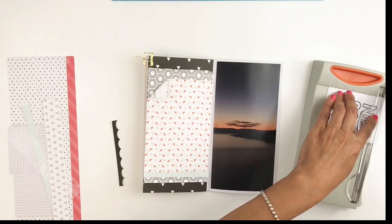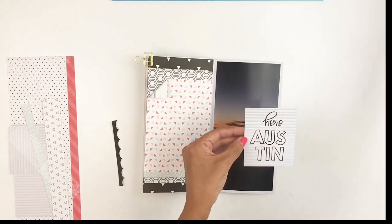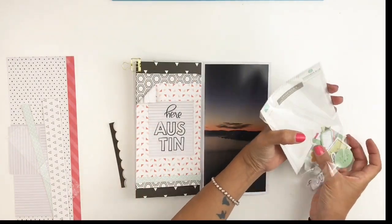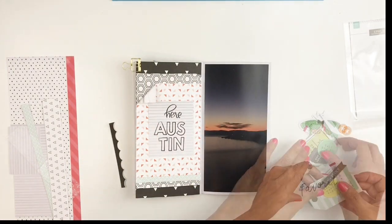I'm gonna cut down the little title card because I felt like it was way too big and because I want to still add my embellishments and add some clusters to my layout.